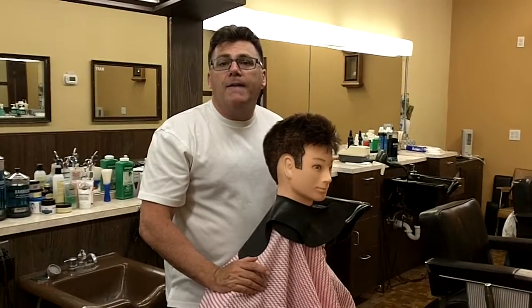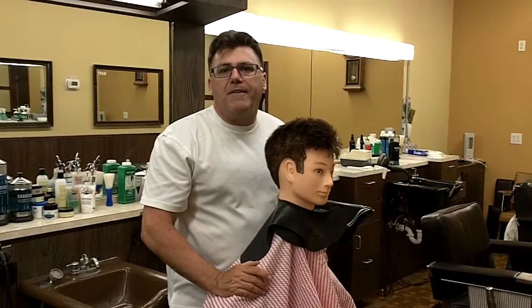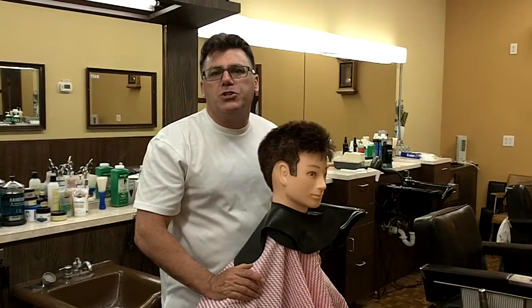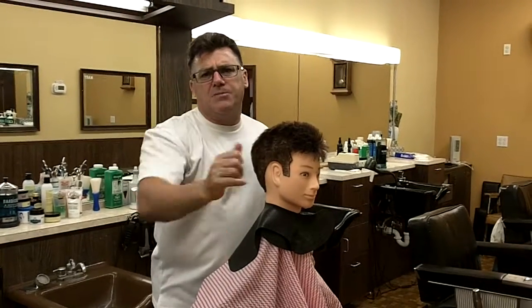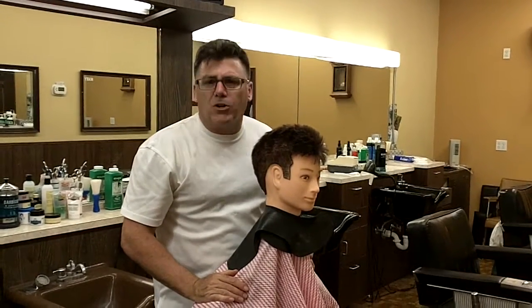I'm Ivan Zoot, I'm Clipper Guy, with another Healthy Hair Cutter video on behalf of Modern Salon's Healthy Hair Dresser Initiative. Thanks for watching the video. Subscribe to the channel, like the video, get some comments started, and have a great day.